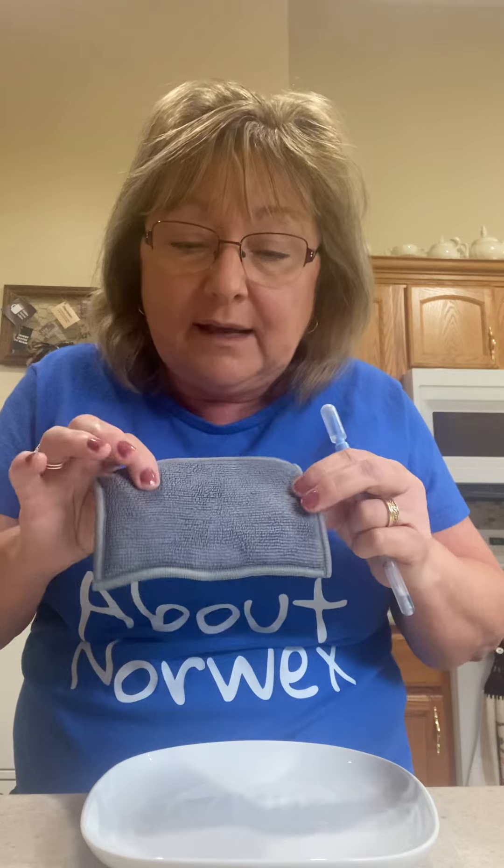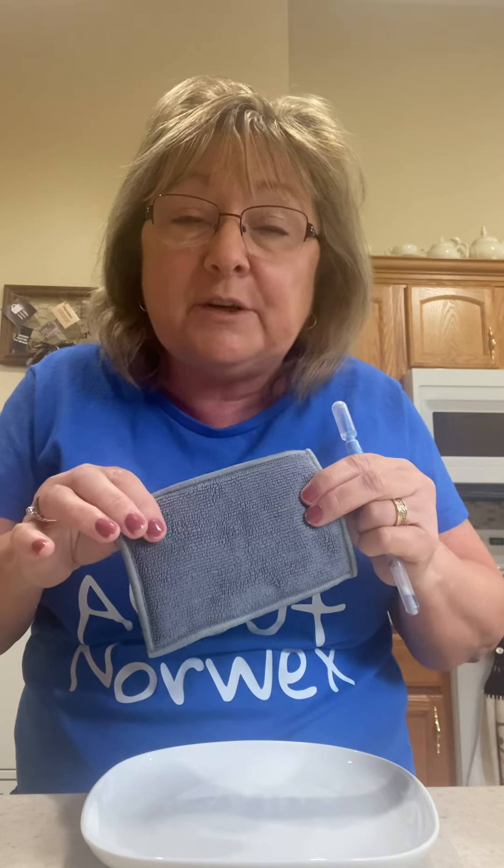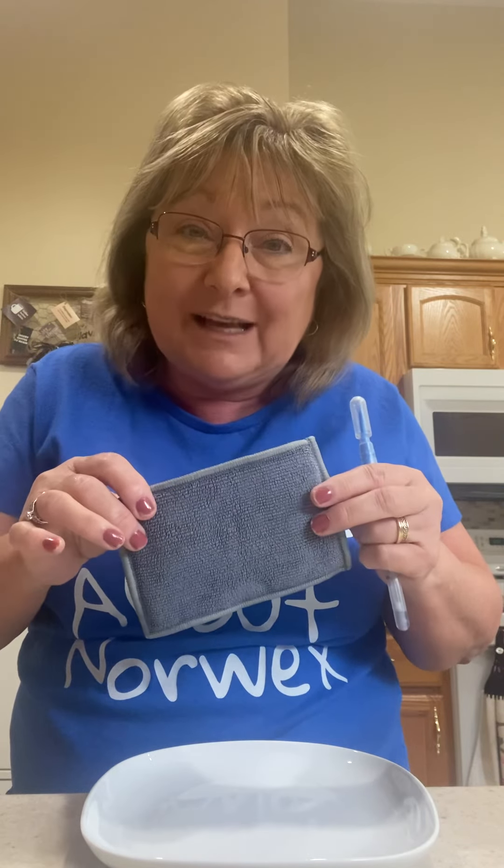So these are great — you just rinse them out. There's an antibacterial micro silver agent embedded in the fiber, and it's going to work to inhibit bacteria from growing. It's also going to inhibit any mold, mildew, fungi, smells, and odors. These are great if you like cleaning with a sponge. They're on my website, kweaver.norwex.biz — just search for EnviroSponge.